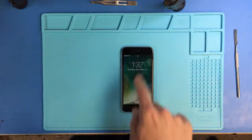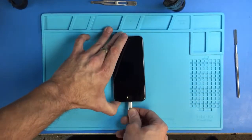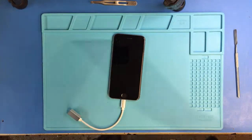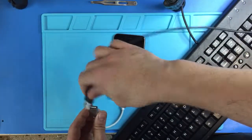Obviously this phone has a working home button, but you want to plug your adapter into your phone. And here I have a little raggedy keyboard — it doesn't really matter how old your keyboard is — but plug that sucker in.